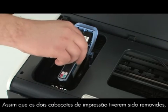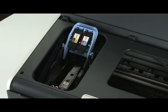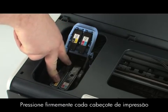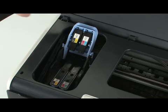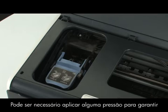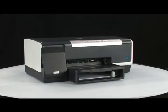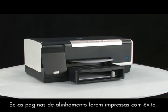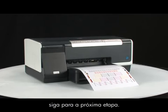Once both printheads are removed, you can reinstall them into the carriage. Install each printhead into its color-coded slot. The label on the printhead must match the label on the printhead latch. Press down firmly on each printhead to ensure proper contact. Lower the printhead latch and snap it into place — some pressure may be required to ensure that the latch engages properly. Close the top cover. The printer will print an alignment page. If the alignment pages print successfully, you do not need to continue troubleshooting. If the pages do not print, continue on to the next step.